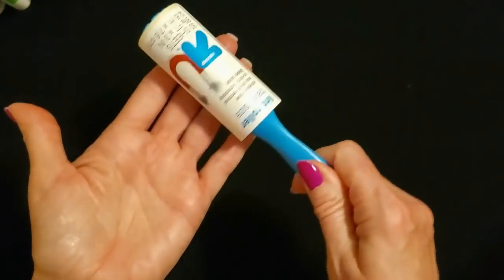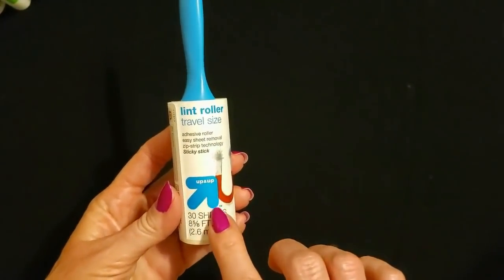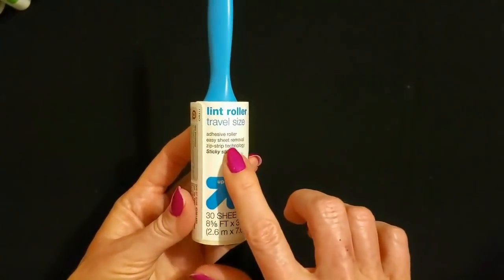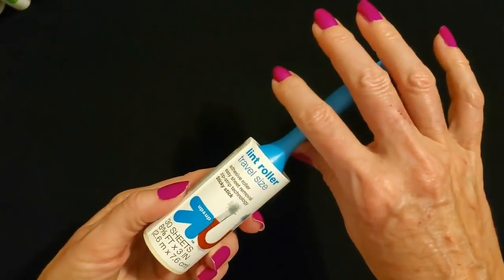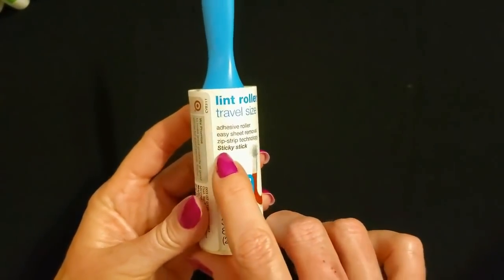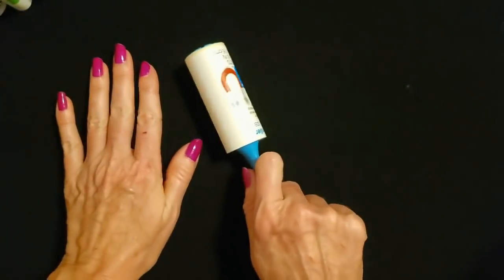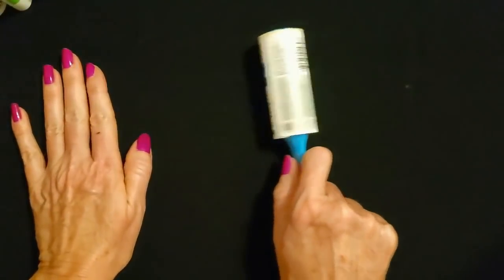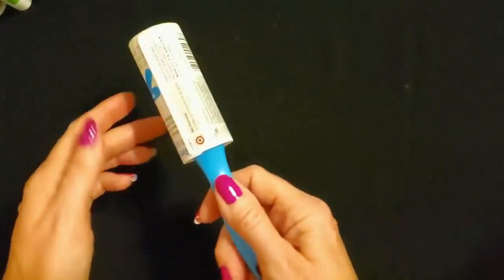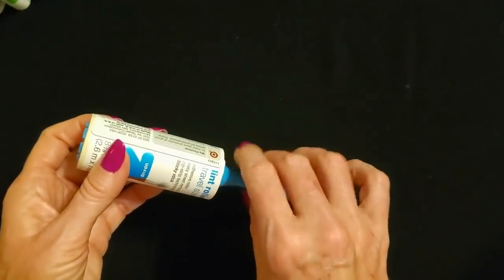And next, from Up and Up, which is the Target brand, we have a travel size lint roller. This is an adhesive roller with easy sheet removal, zip strip technology — it's a sticky stick. You're just going to roll this along on any surface. These are great for pet hair. I have three cats, so I know all about them. I have lint rollers everywhere in my house.